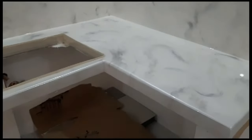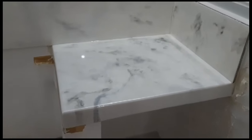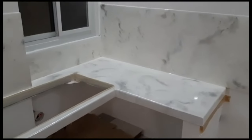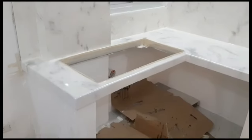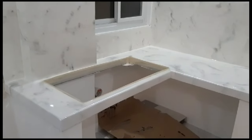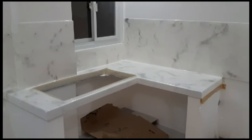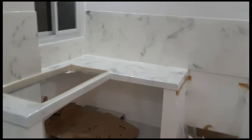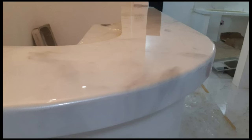Ganun lang kasimple. Yung splashboard natin is made of fiber cement substrate — using 12mm na fiber cement board. Pag sinabing fiber cement board, mga brand nyan, Hardyflex, yung mga common brand. Naging maganda yung outcome nung project. Ganun lang po kasimple, mga ka-fate.